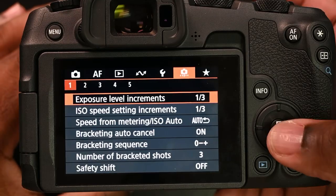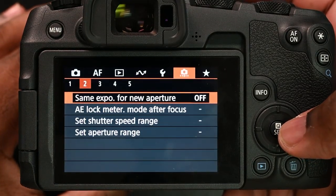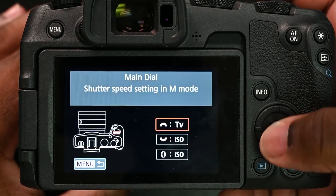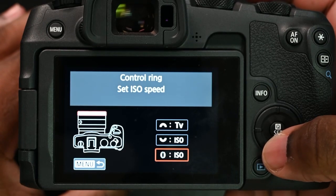From here, where you're going to go is to the orange menu — let's call this the custom function menu. Then you're going to move over to number three, then go down to 'Customize Dials.' From there, as you can see, there are multiple ones that you can change on the camera as well, but we want to go down to 'Control Ring.'